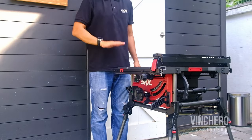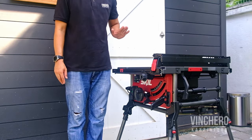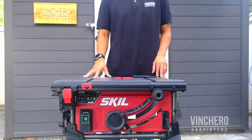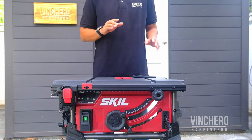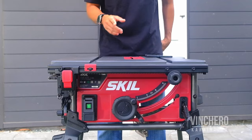As far as the height of the work surface, while it isn't adjustable, it's perfect for a guy like me — I stand about 5 feet 9 inches barefoot. But to me, the area where this table saw shines the most is in its innovation in the area of calibration and convenience.